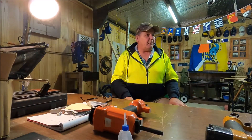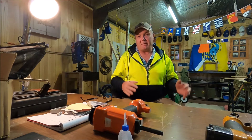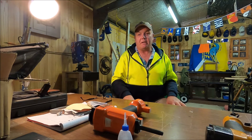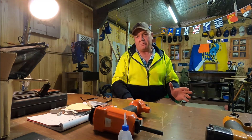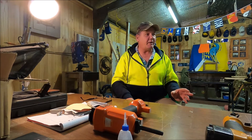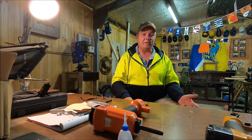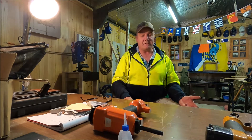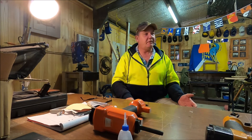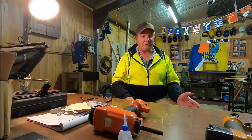G'day folks, Brian here. If you use a fair bit of pallet wood to make stuff - it's free, it's readily available, there's plenty of it - you will have come across the situation where you have to firstly dismantle the pallets and then remove all the nails. There are a couple of ways you can do it: you can cut the piece off with the nails in it and shorten the length of wood you've got available.